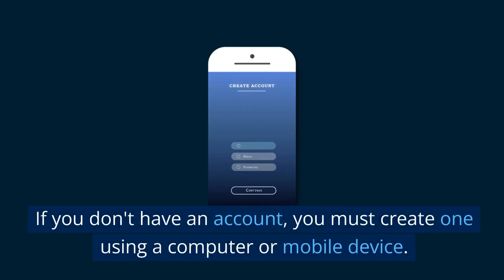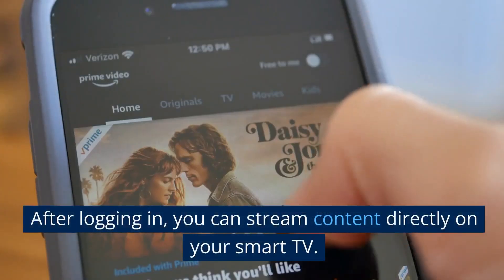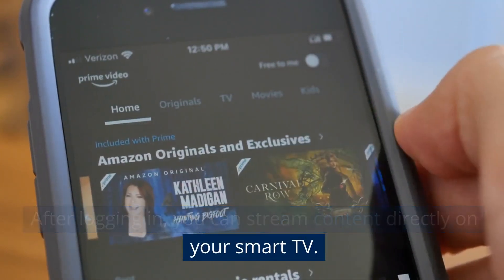If you don't have an account, you must create one using a computer or mobile device. After logging in, you can stream content directly on your smart TV.